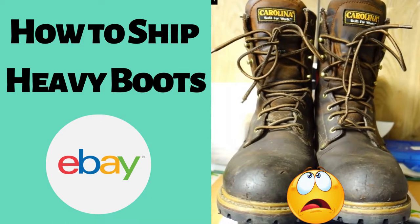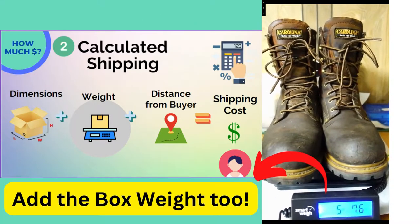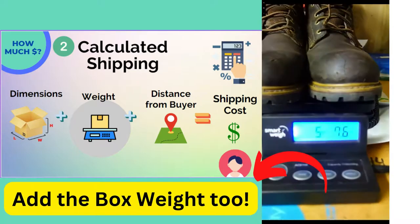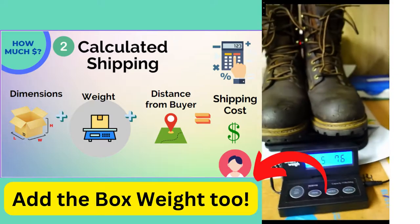Hey everyone, I thought I'd show you what I do with heavy items that aren't going to fit in a flat rate box. So this is some Carolina boots that just sold and they're going to be going in a regular brown cardboard box right here. We had these listed as calculated shipping, so depending on where the buyer is, they're going to pay that distance plus this weight. It's over five pounds, which means it's going to be marked as six pounds for USPS.